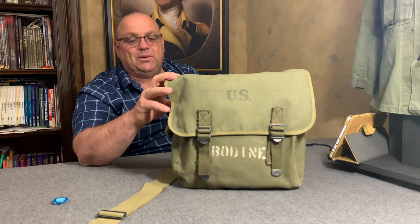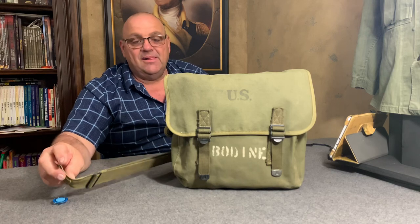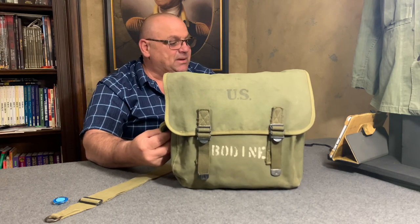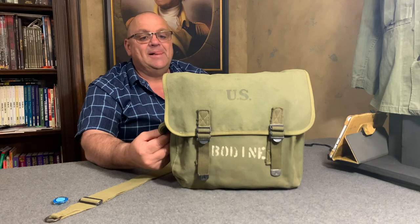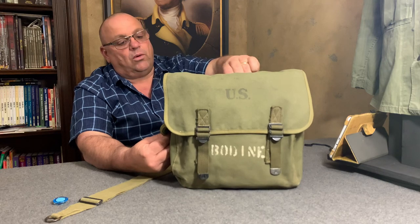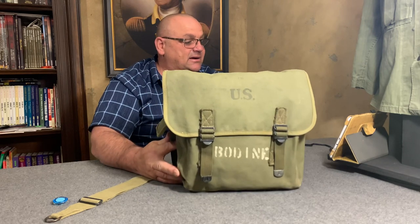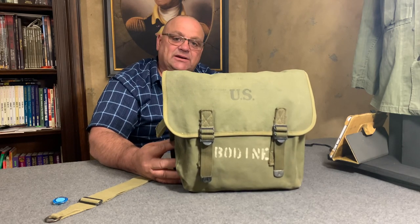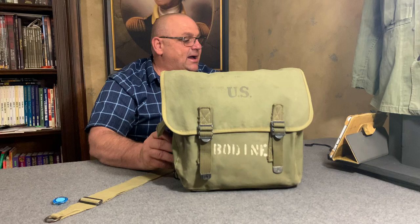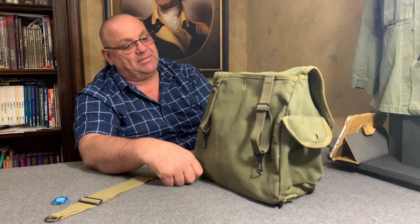This M1936 field bag was known to most people as the musette bag. The term 'musette bag' was a French military term meaning haversack, and it started getting used as a carryover from World War One. So a musette bag is simply a French military term for haversack.